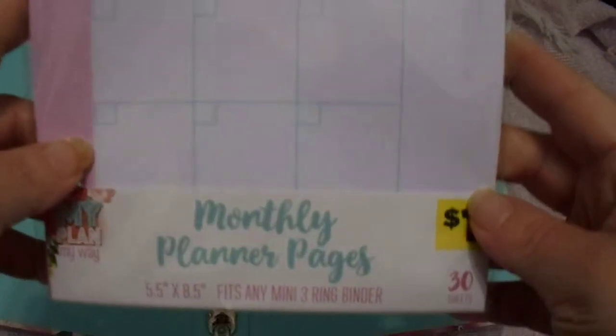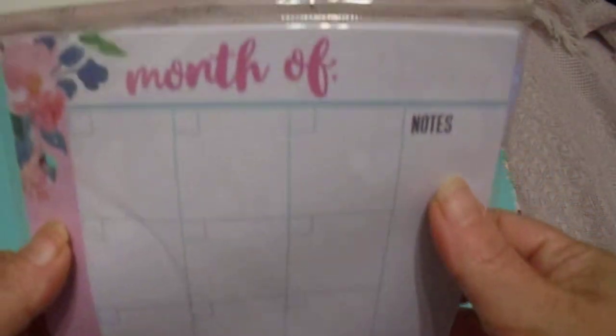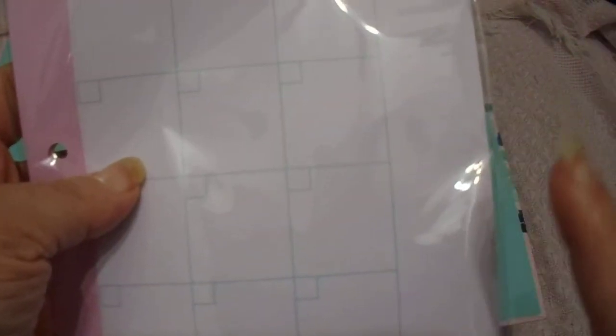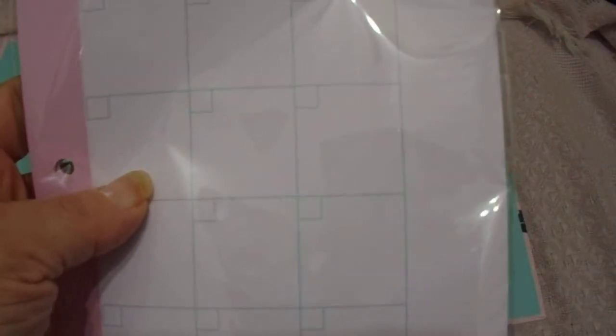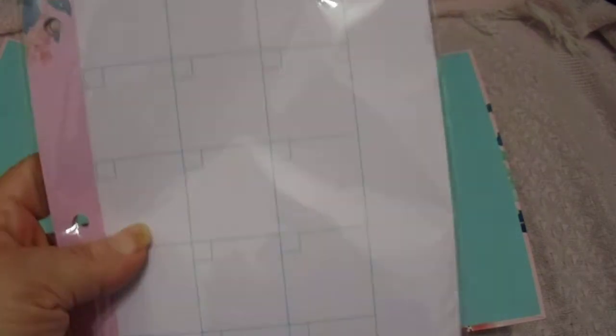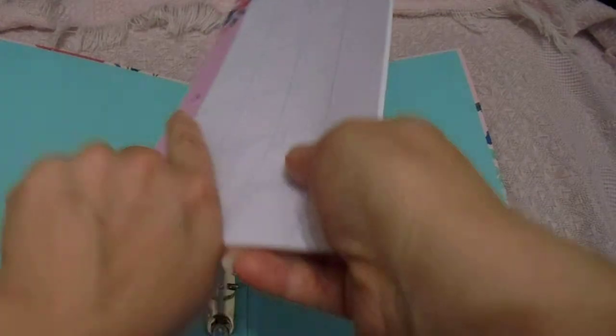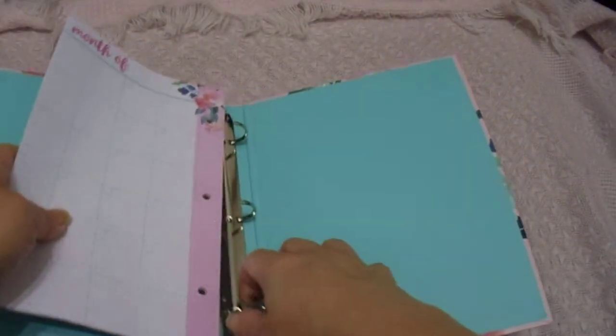We are gonna start with the monthly planner pages. You get 30 sheets and these you write in yourself. I'm not sure how many years or months this will go, but if it's anything like what I got at the Dollar Tree last year, when I filled it out it ended up being two and a half years worth. I'm just gonna stick all of them in — I'm not gonna write anything on camera, I just want to show you what it'll look like when everything's in it.